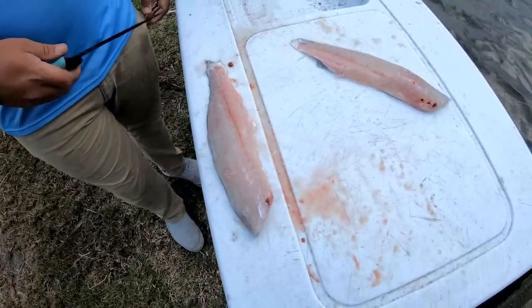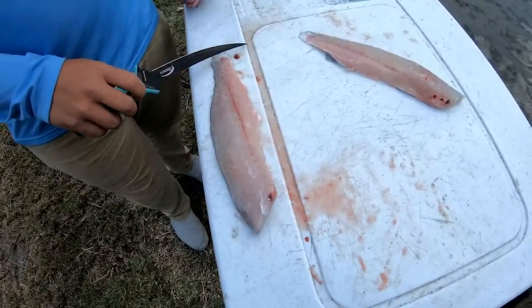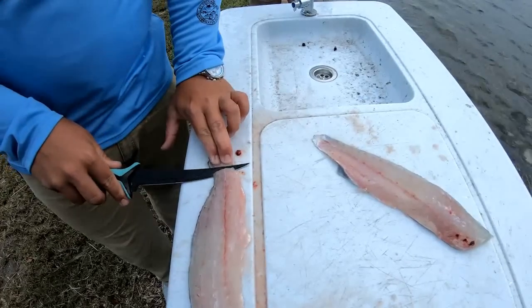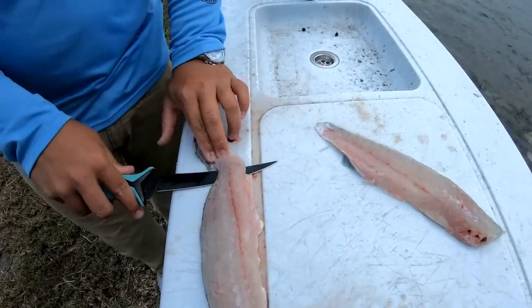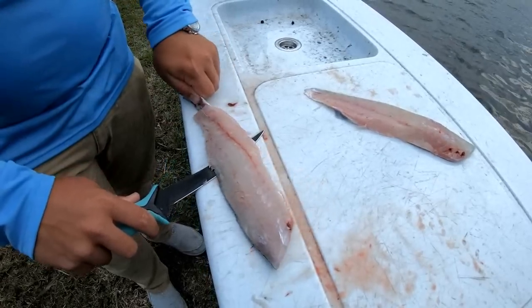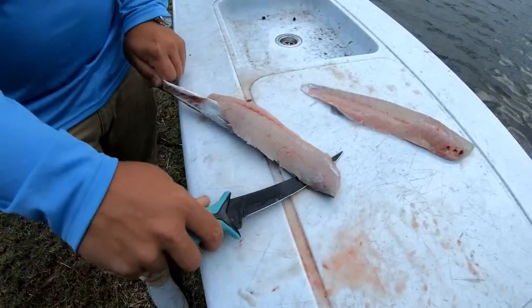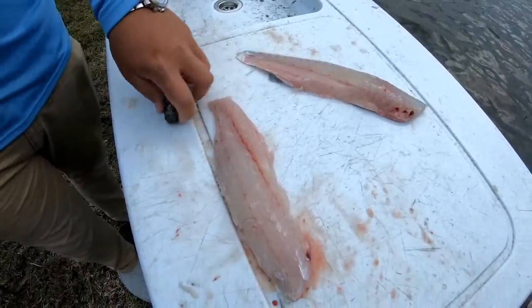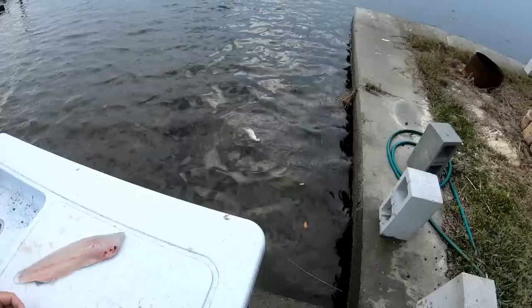The last step in this process is the skin is still on the back of them. So you're just going to make a small incision towards the tail like a little V, hold down, pull against it, and boom — let the skin go too.